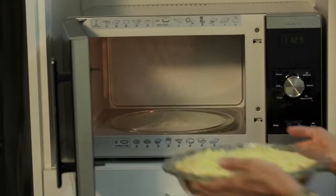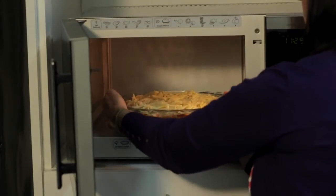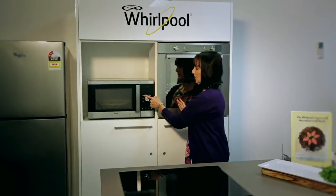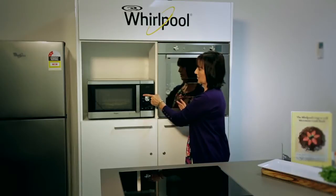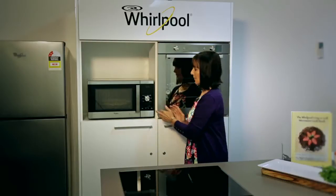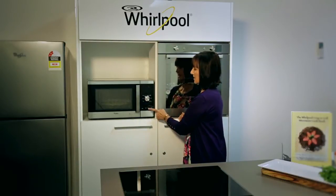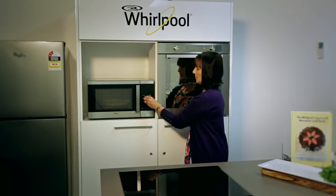We're going to pop it in and choose our function. We need to use microwaves, so we're going to choose our microwave power level and select 500 on this microwave, and we're going to push the grill — so we've got the grill and the microwave working together. We're going to put about 12 minutes on and have a look after that.